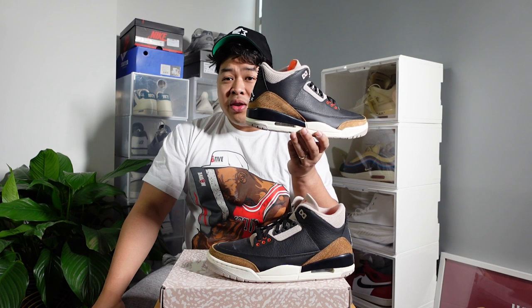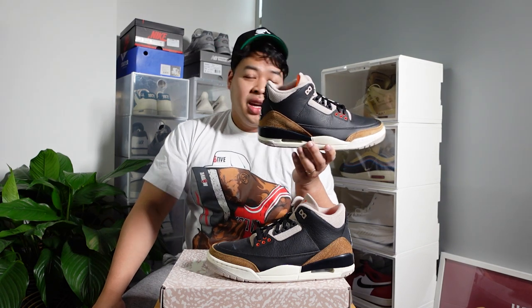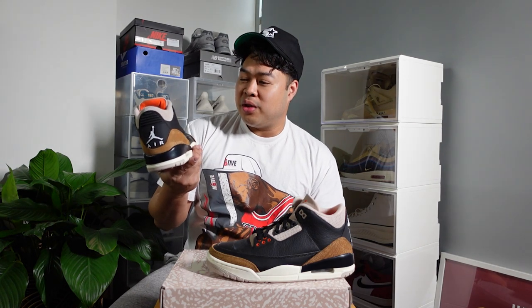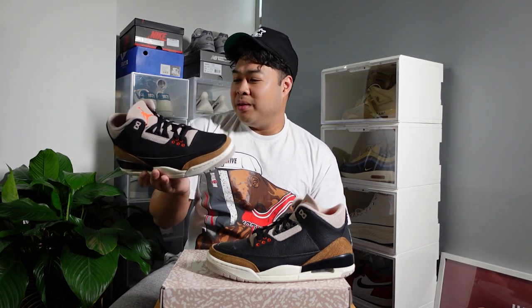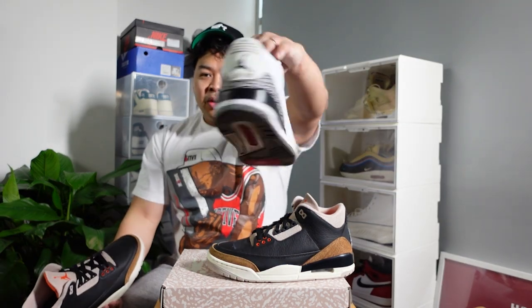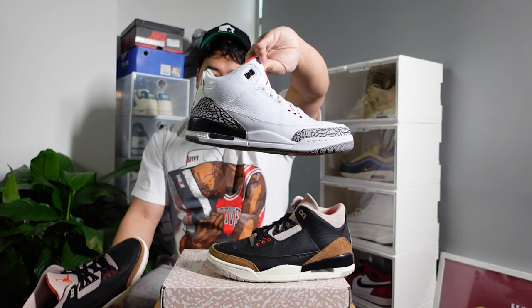I kind of dig the elephant print on this one — on the black cement ones there are black lines in between as Tinker designed them, whereas these have a more natural look, like actual elephant skin. The black cement ones look all veiny and cracked, while these look more natural. I actually prefer these over the black cement. The gray cement elephant print can look a bit more polarizing, while this one is more minimal — that's what I like about it.